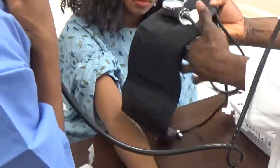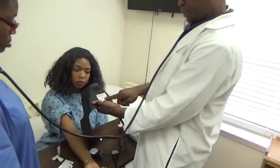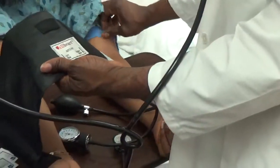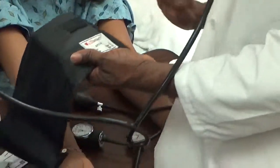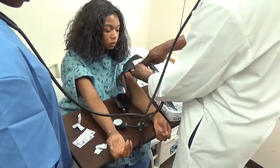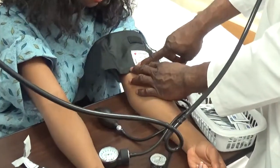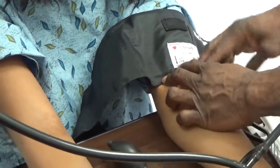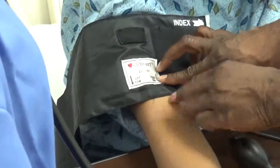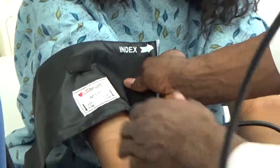Next, wrap the blood pressure cuff. Before you wrap it, look at the information on the cuff — it says artery, left arm; artery, right arm. If you are wrapping the cuff on the left arm, after you locate the left artery, make sure the left arm arrow is pointing to where you located the artery. If you are using the right arm, make sure the right arm arrow is pointing to where you located the artery. We are using the right arm, so we are going to wrap it now.